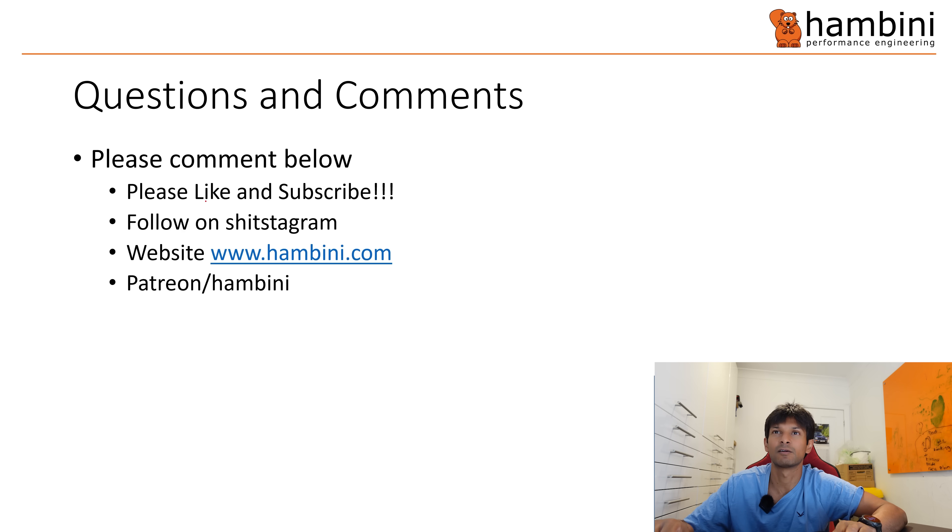If you've got any questions or comments, remember to whack them in the box below. Remember to like and subscribe and follow me on Instagram and Facebook. Thanks very much for watching, and until next time, keep banging your hairdresser.